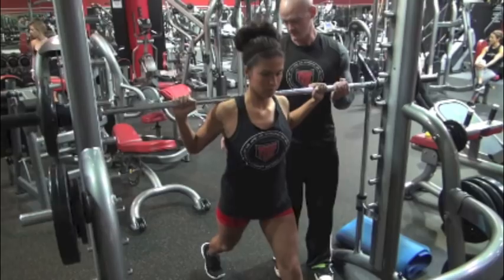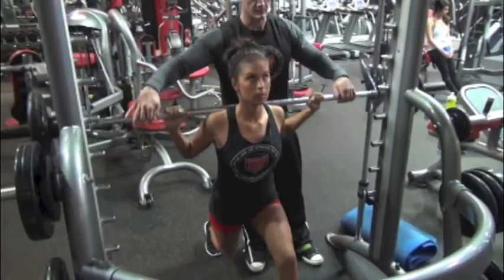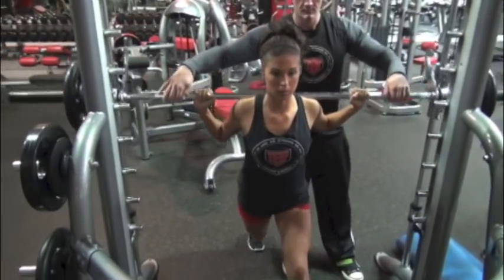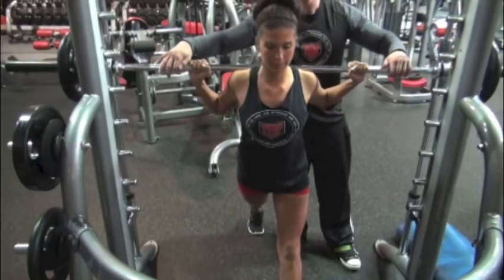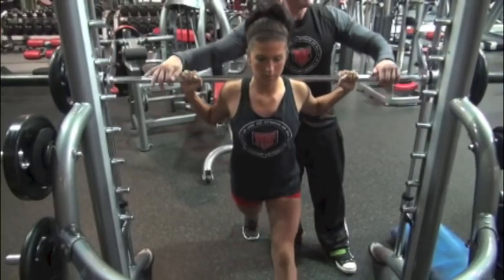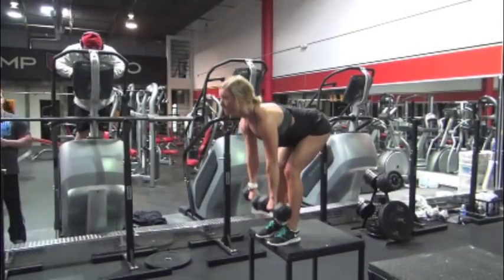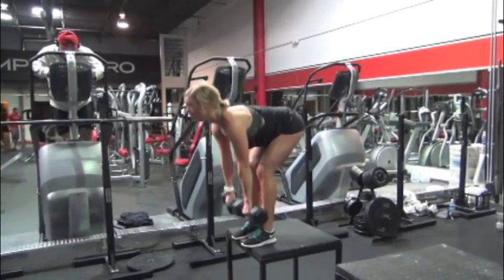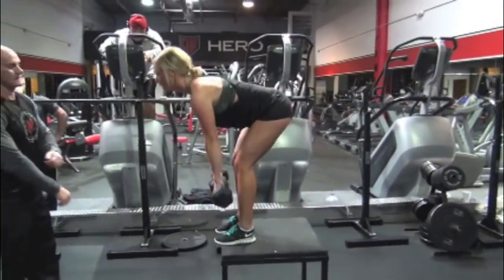Here I have Chelsea doing a single leg stationary lunge, or single leg squat. It's really important that she's staying as parallel as she can, with both her back leg and front leg bending at 90 degrees. Just like with the lunge, as you lead with your back leg, it's important she drops the back leg to put the tension properly and avoid putting excess tension on her front knee.